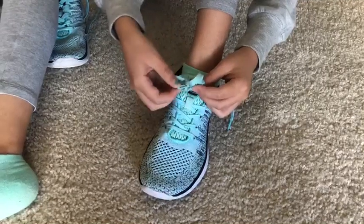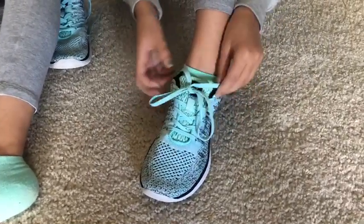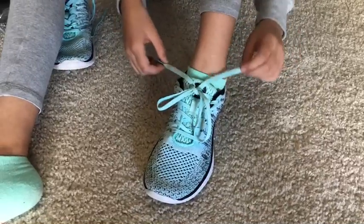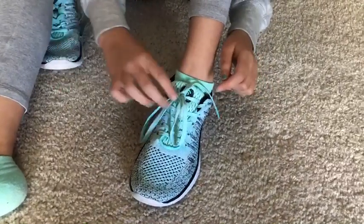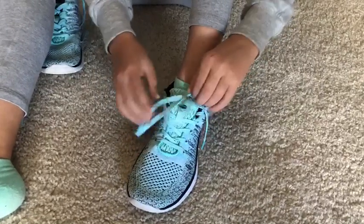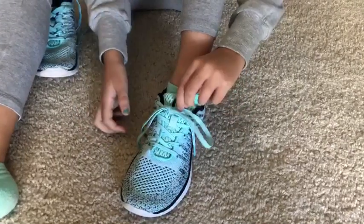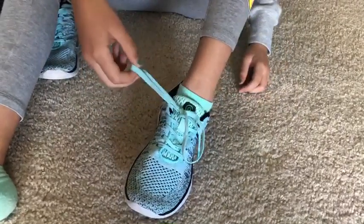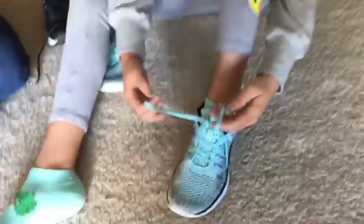And I tuck it through and I pull. But if one of these tails just goes through like this, it's okay, because it would just mean that you could try again, or that one of your loops are too big like this and the other one. Good job, baby!